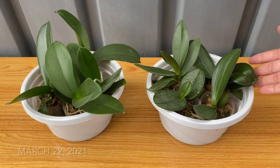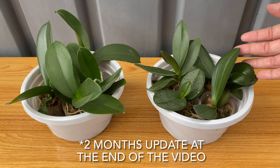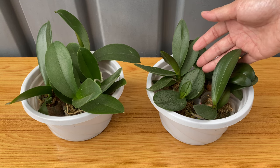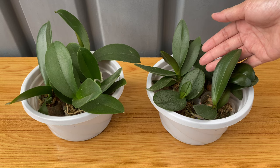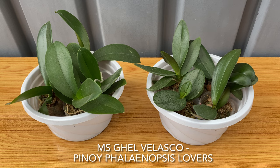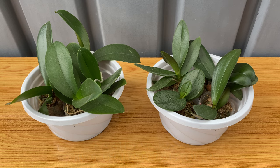These are my new mini phalaenopsis and according to the seller, these are all matured and blooming size. But they are not spiking yet and I bought them for only 130 pesos per piece — barato kaayo. I bought them from Ms. Gell Velasco and you can find her at the Pinoy Phalaenopsis Lovers Facebook group. I will include the link of that group in the description.